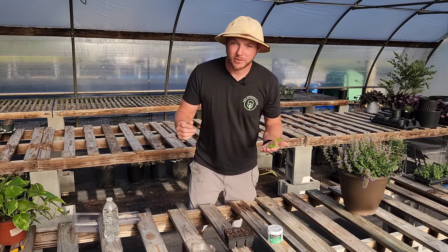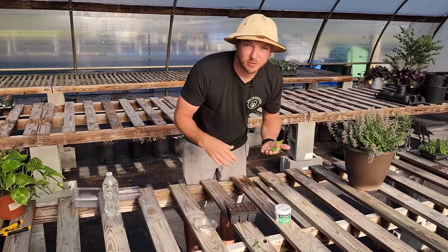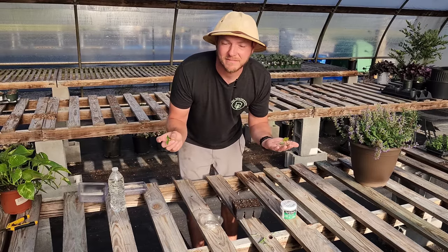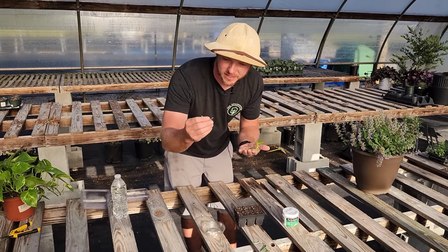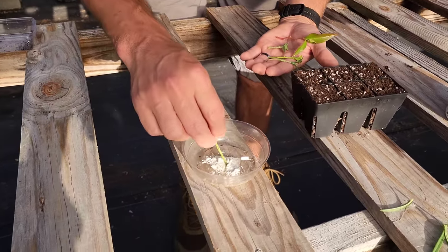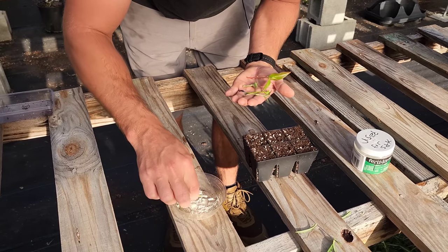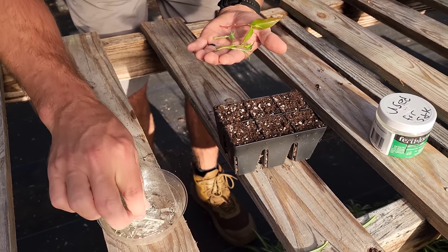Now you're probably wondering what to do with the cuttings. I have some rooting powder from Fertilone here — there are lots of rooting powders out there, both powders and liquids. I typically use a powder. You don't have to have rooting powder at all; it's just a hormone that helps speed up the process. I poured it out in a separate container — never dip your cutting straight into the original can so you don't contaminate anything. I'm just going to toss the cutting around in it like chicken in a bowl of batter.